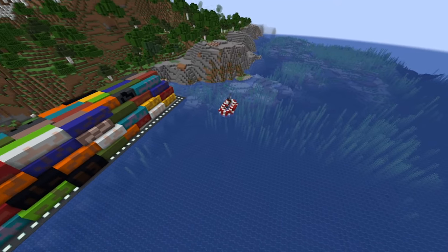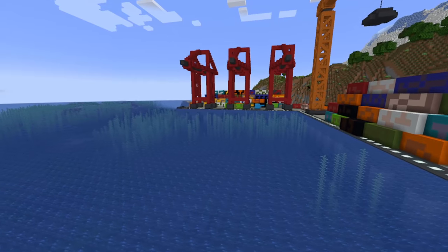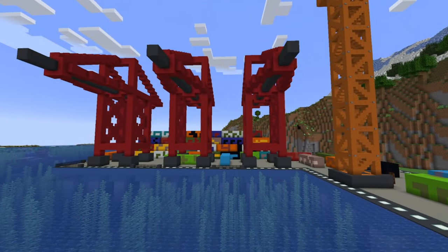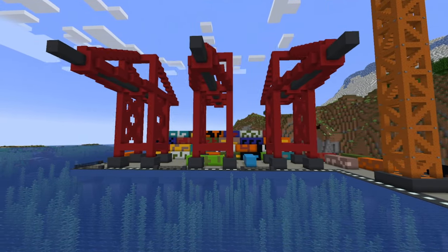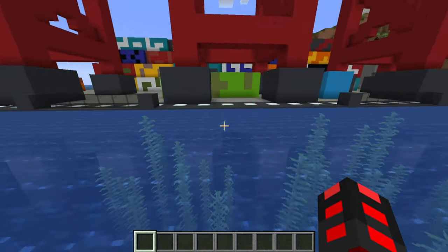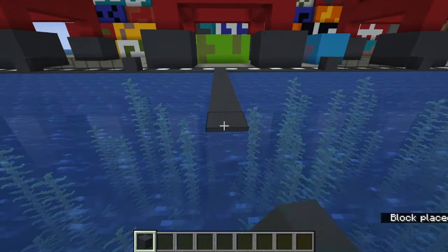With all these in mind, find your building area. If you already have a harbor, maybe place it close by, but it doesn't have to be at port, especially if the loading bay is a little smaller than what you want for your boat. Then start building by placing some gray concrete into the water. You can make the hull whatever block you want, but I strongly recommend gray concrete.